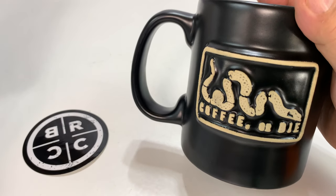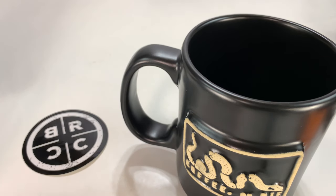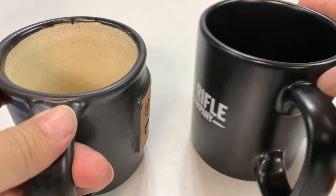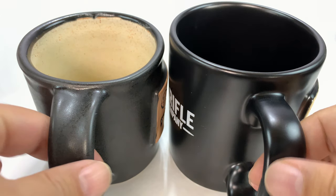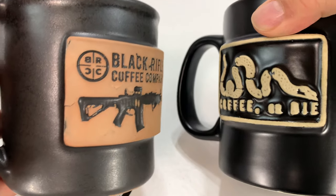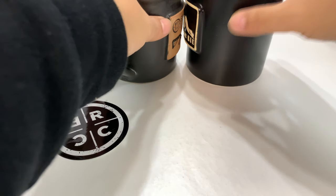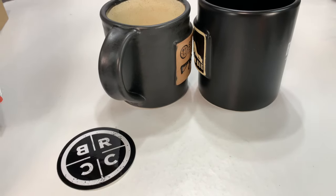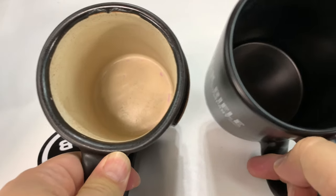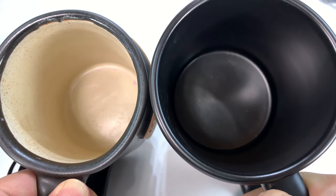I've gone ahead and told you that I thought it was equivalent to the old handmade mugs, so I busted one out to show you not only why I love this, but what the difference is. You should be able to tell — I've got them side by side — look at how much taller the Big Ass Mug is. They both have this front-end relieved pattern, so it's very similar in that way. But they are not the same height. I'm going to put them bottom to bottom just to make sure they're lined up — you can see, much bigger.